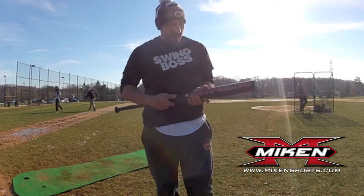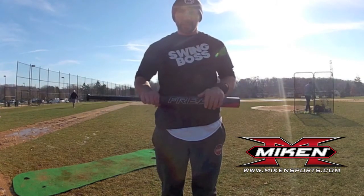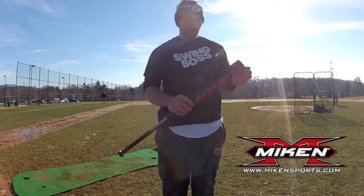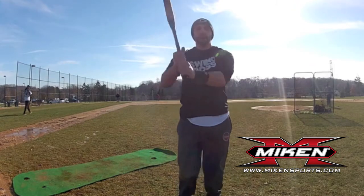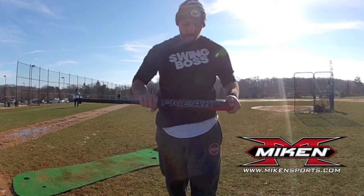All right everybody, I probably have the only one on the planet with this 2015 Freak Black. It's ASA stamped, it's a full ounce end load, it is a 3427. We're gonna put some swings on it — it's new out of the wrapper. Dave Miller was courteous enough to supply this for the demo today.